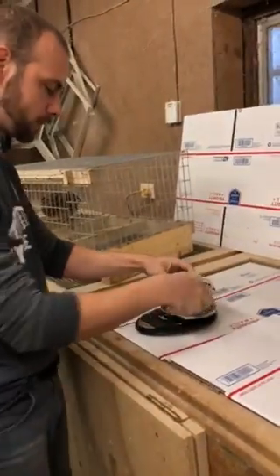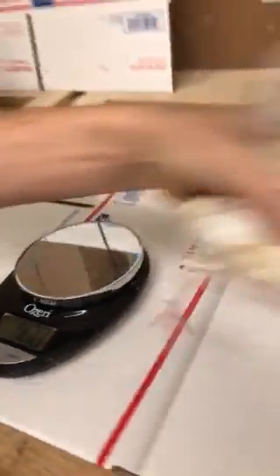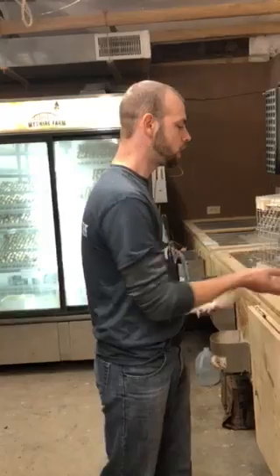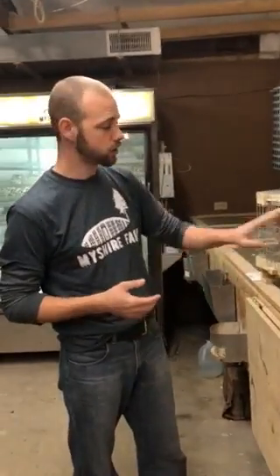We're going to weigh it for you. You can see here our breeder weighs 7.15 ounces. Now just because this is a pearl, it's still considered a standard because of the weight. The standard average for us is about 8 ounces. This one's a little bit small, but long story short, the prettier the bird, typically you lose a little bit of weight.